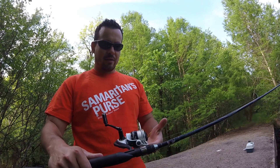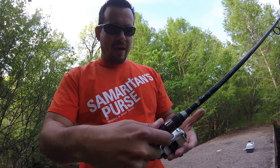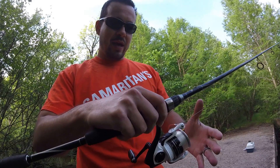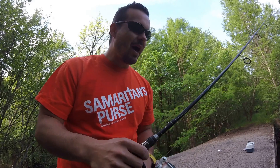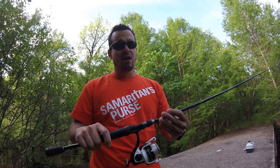The reel also has just some basic specs on it. It's a 5.8 to 1 gear ratio, I believe. It has seven ball bearings, and it's very smooth. Reeling, it's very quiet, it's very smooth, and this is a very solid reel.